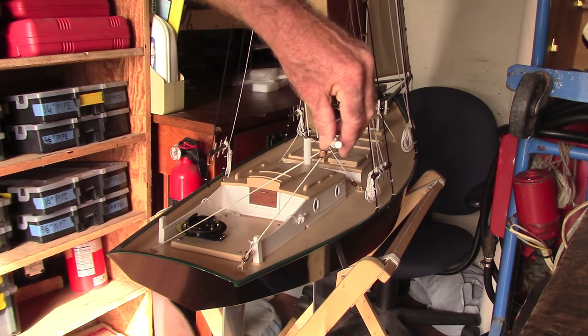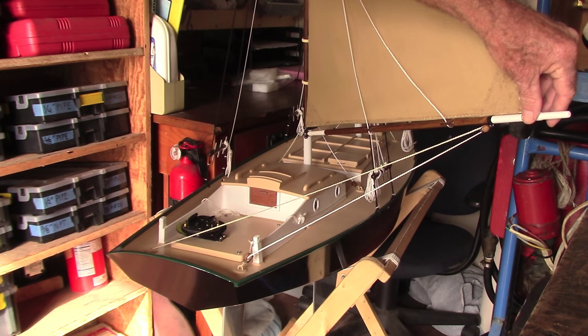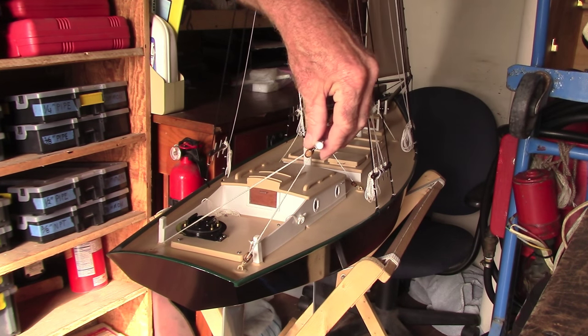Here's what it looks like in the shop, using my hand to resemble the wind pressure on the sail. I wrote a description of the system and took a few photos during the build — I hope you'll find them helpful.